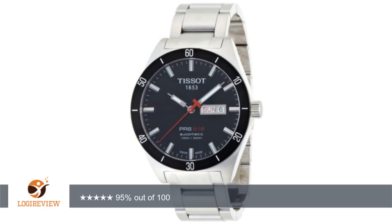A customer wrote: I searched for a long time. This seemed to be the best bang for my buck.